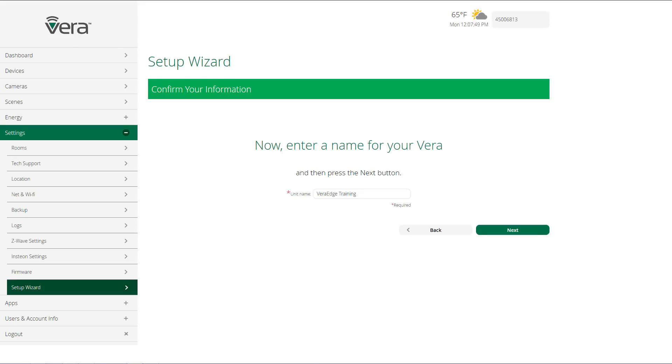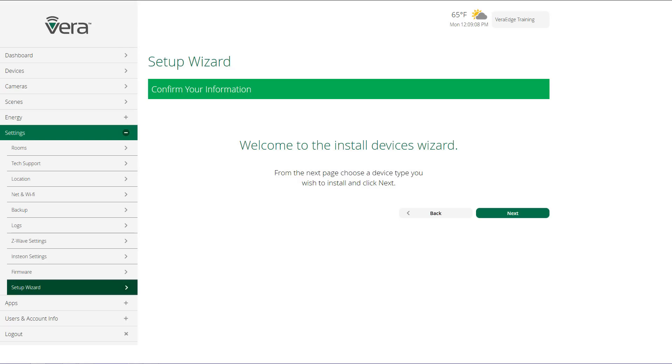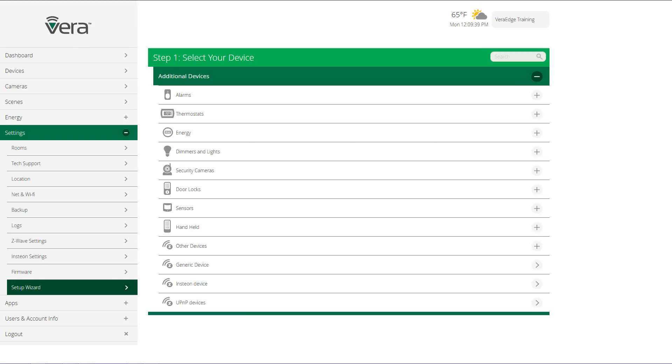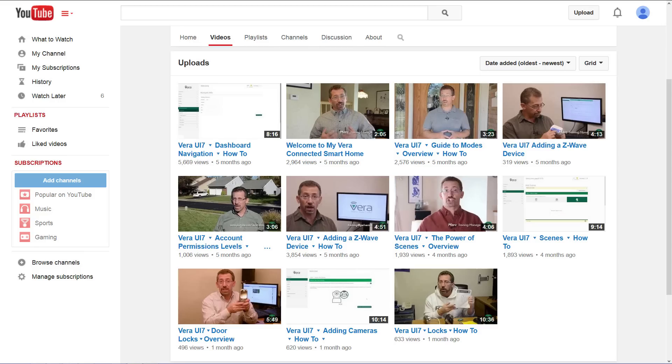And then do the same thing with the code that was sent to your mobile device. Then choose a name for your VeraEdge — you'll see that name in the top right-hand corner of the screen. To learn how to add a device to your Vera network, go to our YouTube channel at youtube.com/veratraining and select the video titled 'UI7 Adding a Z-Wave Device How To.' You'll also find a number of videos there that will help you add additional types of devices to your Vera network, as well as overview videos showing all the different capabilities of your new VeraEdge.